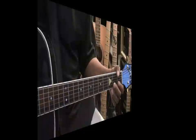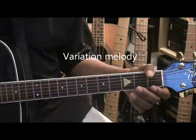Now, here's what we want to do for a variation. We want it to sound a little bit like the first melody, but different. The first melody went this way.